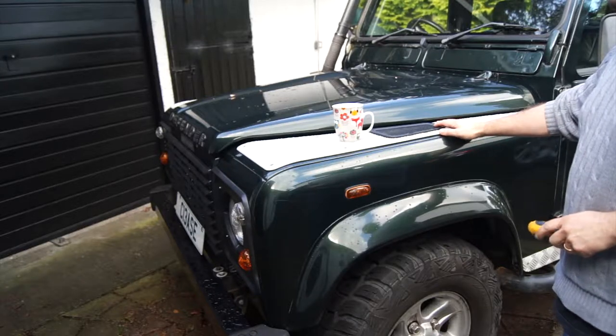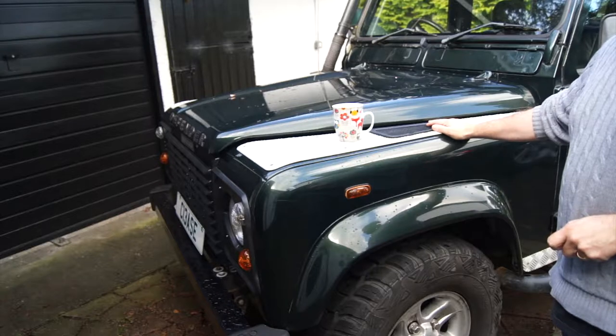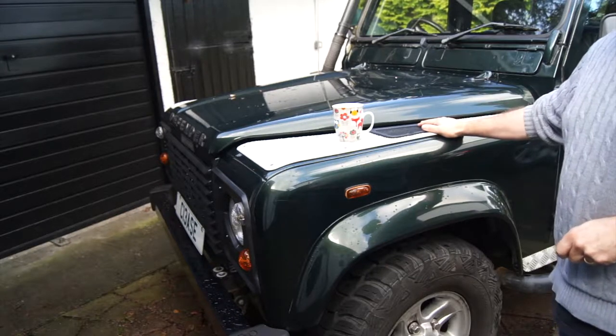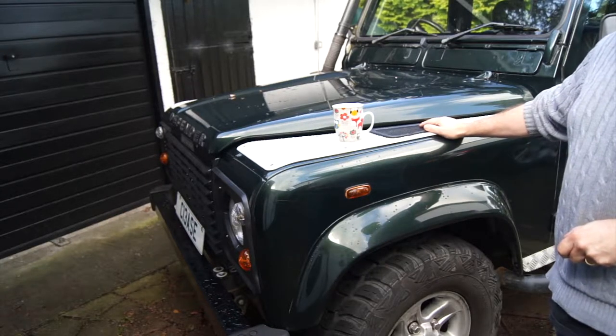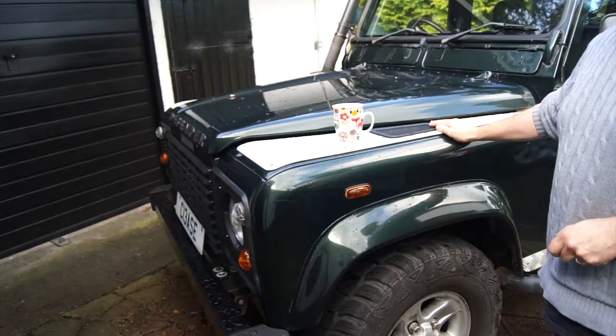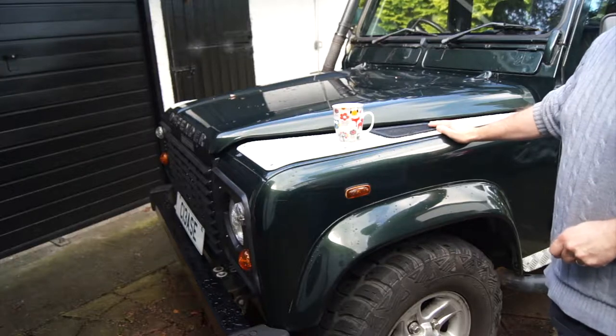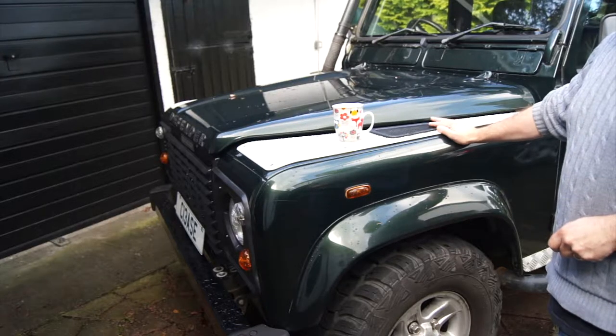The 12 month service is a continuation of the six month service, so I'll show you these steps and when we get to the 12 month service it will be these steps plus the 12 month additions. So let's pop the bonnet - sorry, I don't know why I said hood - and let's have a look.